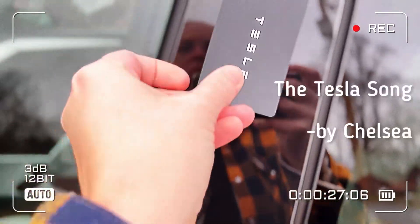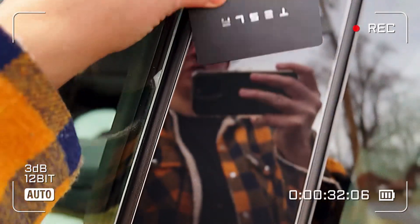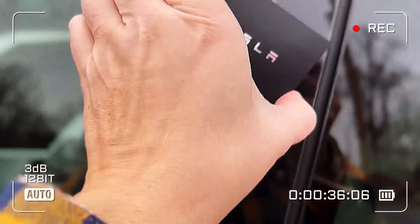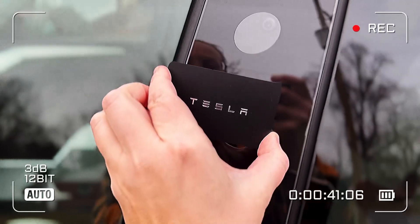I'm trying to unlock you. Won't you let me in? Anybody else have this problem? Is this a Tesla thing? Beam me up, Scotty. Screw this.